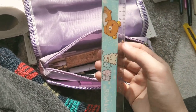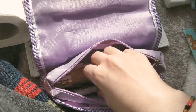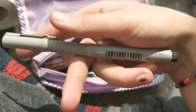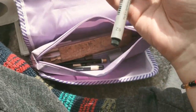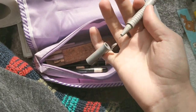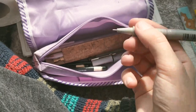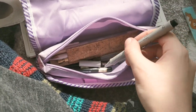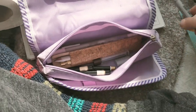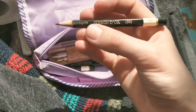And then I have this Staedtler pigment pen — it's 0.2, super super tiny. I don't usually use black pigment pens for liners and stuff, but if I do, this is my go-to.